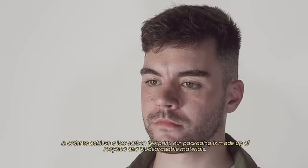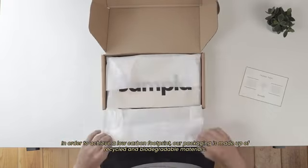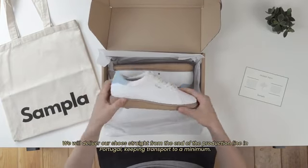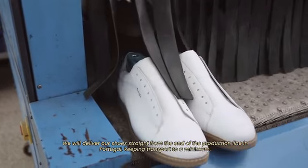In order to achieve a low carbon footprint, our packaging is made up of recycled and biodegradable materials. We will deliver our shoes straight from the end of the production line in Portugal, keeping transport to a minimum.